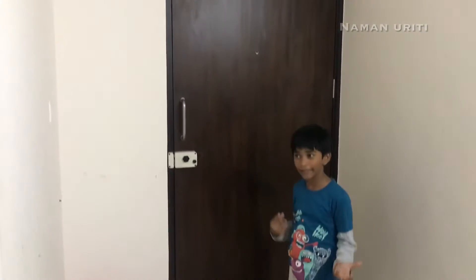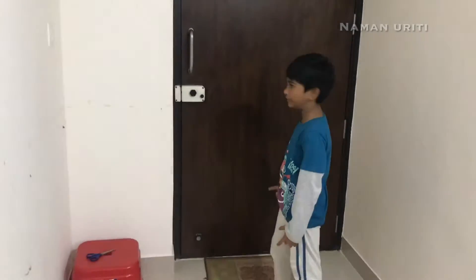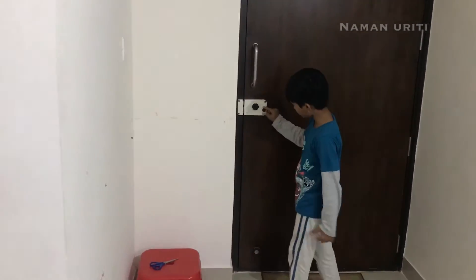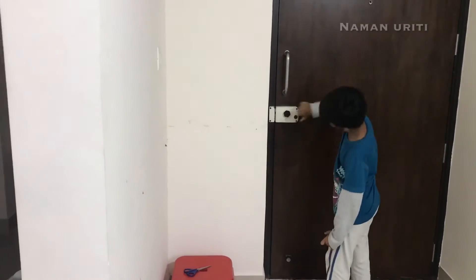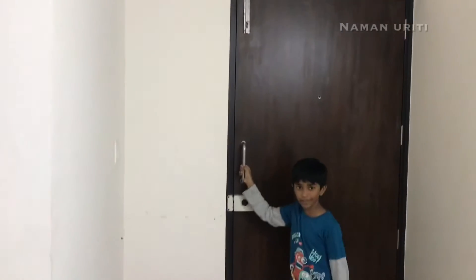Oh no, I am locked in this place. How can I get out? The top one and the bottom one is locked, so it is not moving. This side should be open, and still it is not moving.